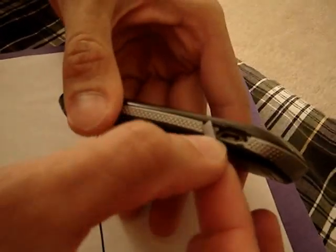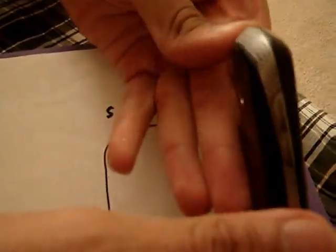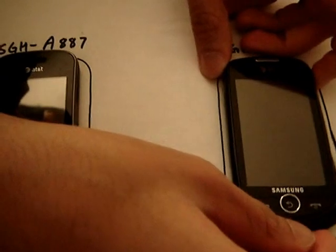It takes your data cable and also the charging cable, which are both the same thing. We have the volume up and volume down rocker. On the bottom we have a mic, and on the back just a normal 2-megapixel camera. Both of the phones have a 2-megapixel camera — no flash, but they do have zoom.